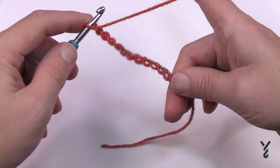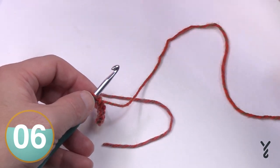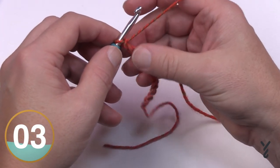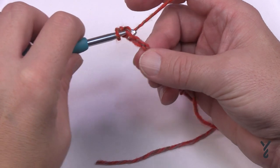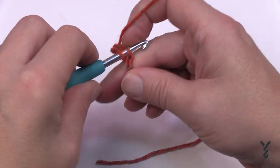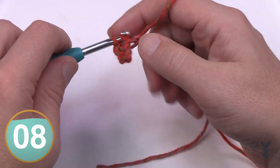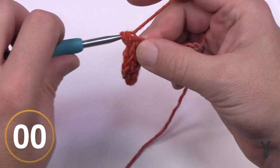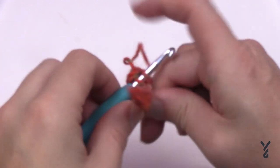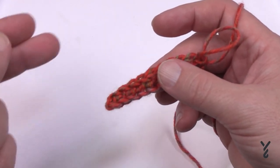Even with the longer chain it will condense a bit, so that won't be the full height of your brim. For row number one, turn over the chain and go into the back hump of the chain, and single crochet all the way across. When you get to the end, hold — do not turn your work yet. This is the right side of the project, and identifying it now will help you pay attention to right and wrong side on the brim.